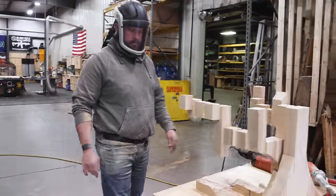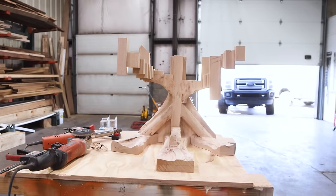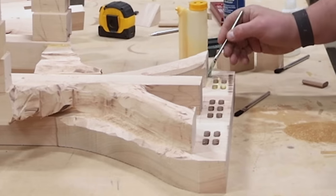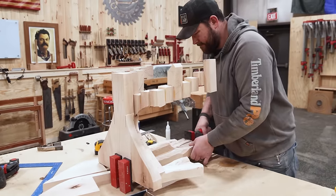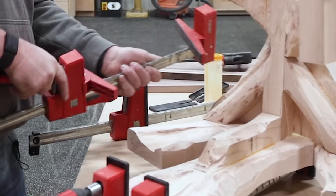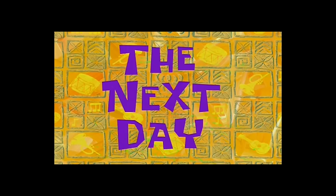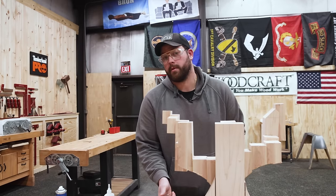Before I get any further into the carving, I'm going to glue the feet on. I'm getting nervous that I'm going to overdo it in one spot and not be able to fix it. We've got a bunch of dominoes to put in — should be a pretty smooth glue-up. I've got swiveling pads for the parallel clamps that should allow me to clamp these on and get everything square. We'll get back at it tomorrow. The next day — the base is dry.